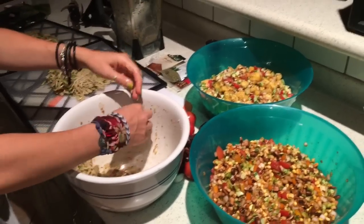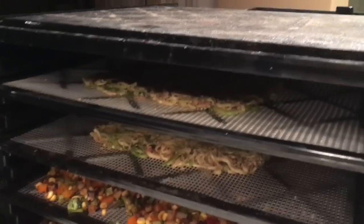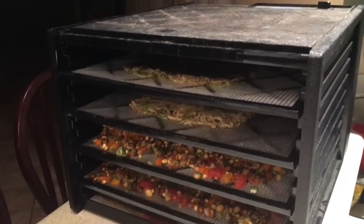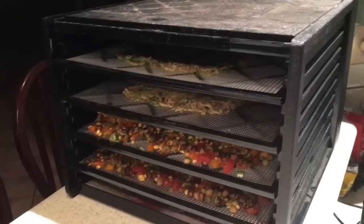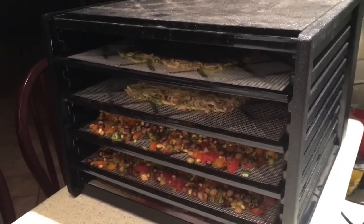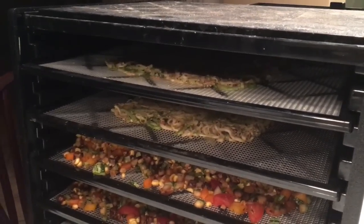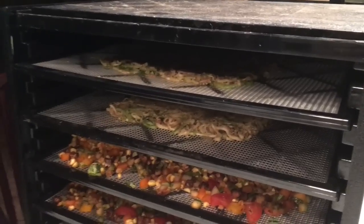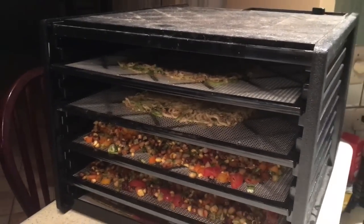Our pizza crust is going in the dehydrator now — this is going to be an 18-hour dehydration, and the next segment of the recipe won't come until tomorrow. I'm really excited about this. I'd been thinking about attempting that pizza for some time, but I think I needed somebody to hold my hand and guide me the first time. Really looking forward to this.